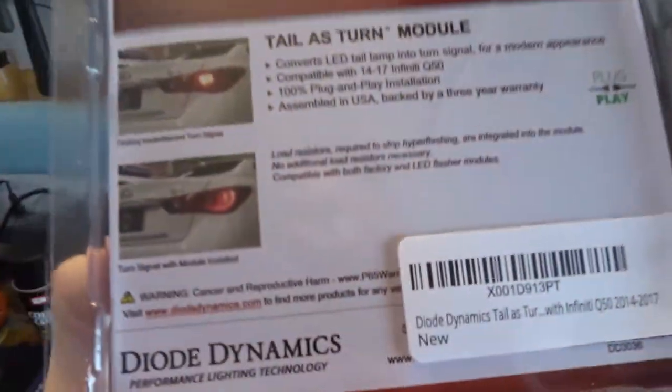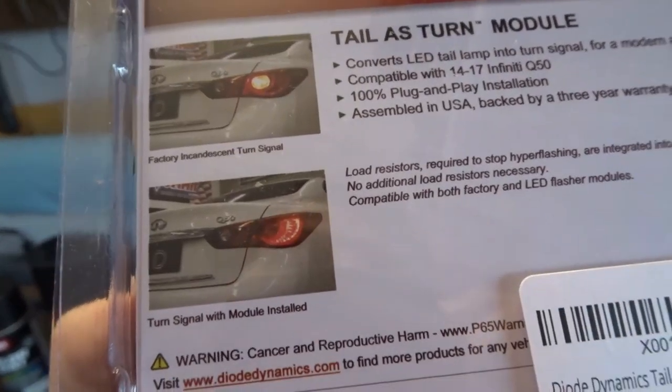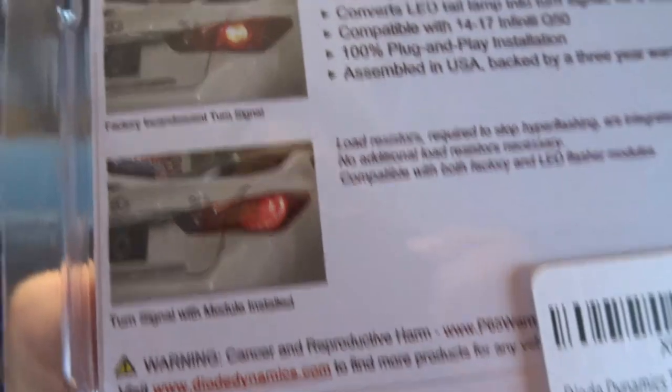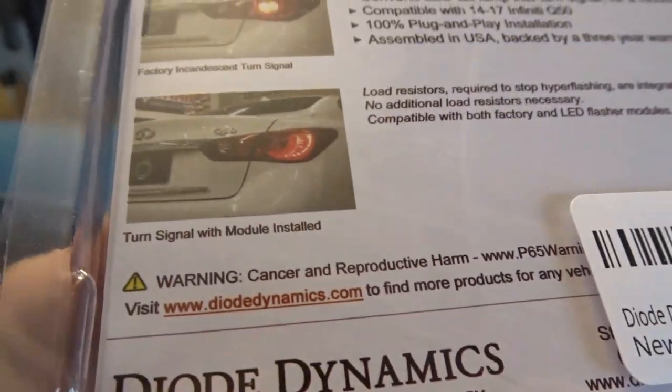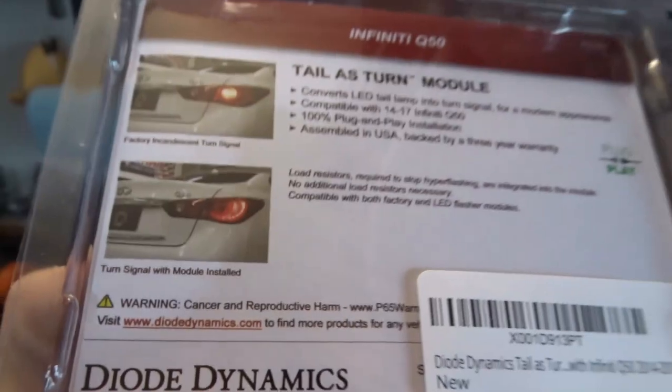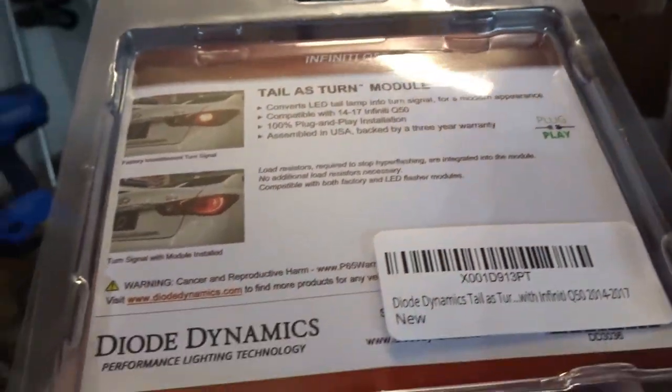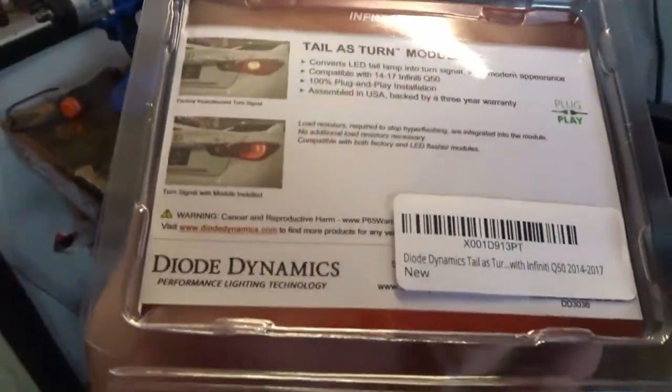It takes our normal turn signal, which is just that little round circle in the middle of the tail light - which some people don't like as a turn signal - and then uses the tail lights as the turn signal, which is cool. This is also going to set us up for a future project, so you guys should stick around for that. Just a flathead screwdriver to remove these clips - don't lose them.